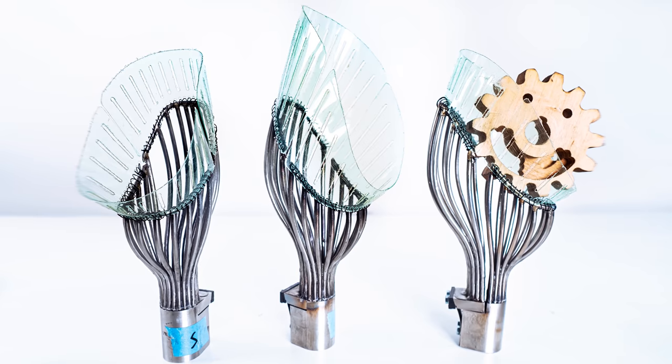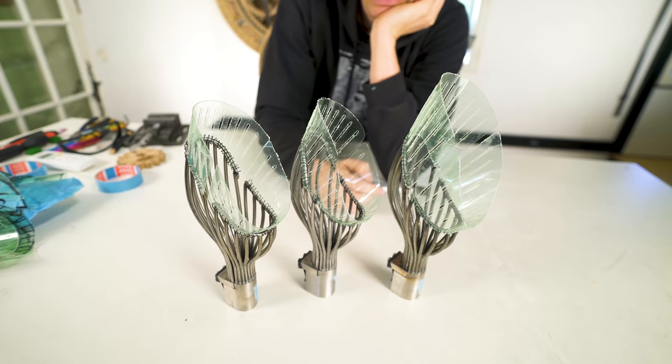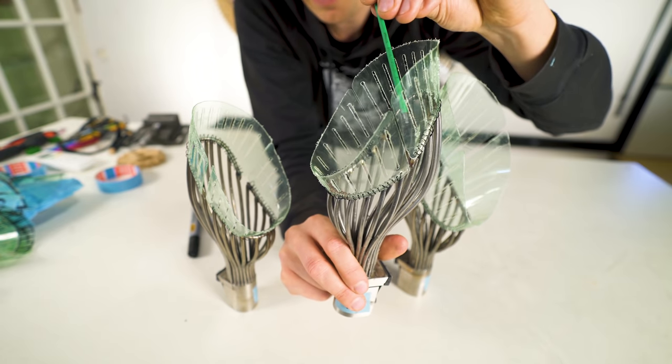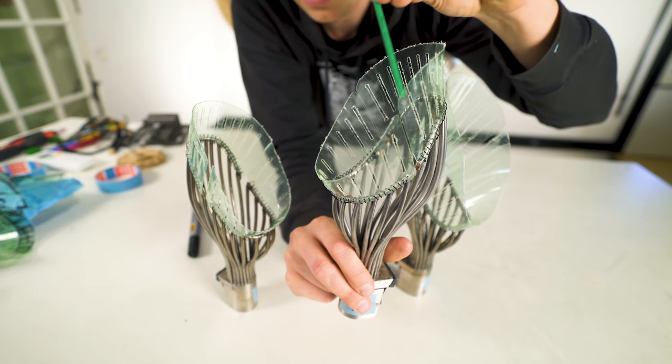I decided to do two small versions for the snare and the hi-hat, and one large version for the kick drum. The green plastic and the cut quality is not okay, so I want to ask if someone wants to help me laser cut nice versions of these shields.